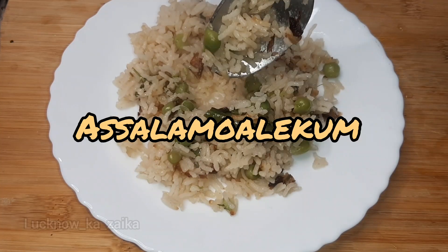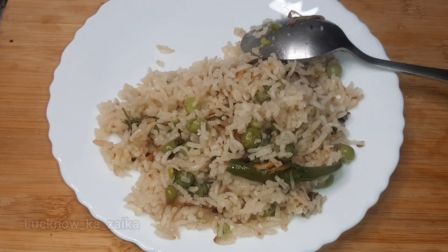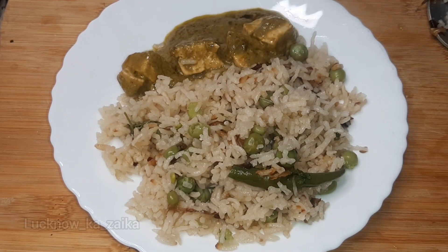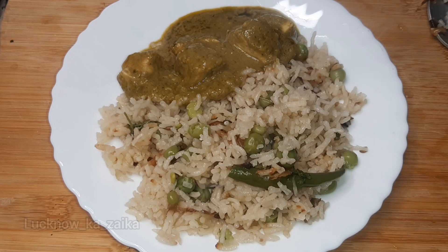Hello and welcome to Lakhano Ka Zaiqa! How are you all? I hope you are all happy. Today we are all very happy and I am going to share with you this recipe in 5 minutes.